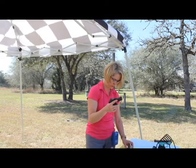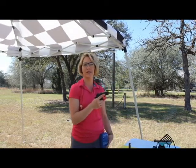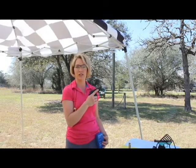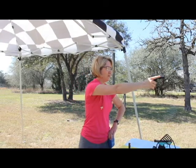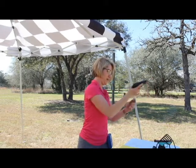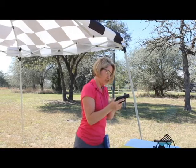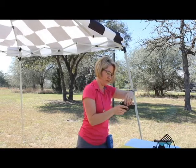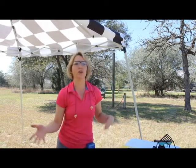I have my timer on. I highly recommend that you invest in a good shot timer. So here we go.